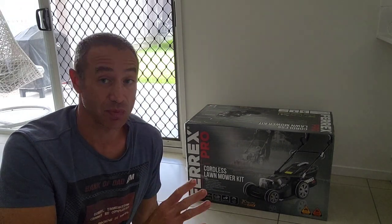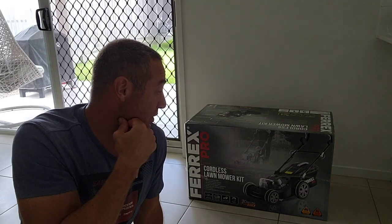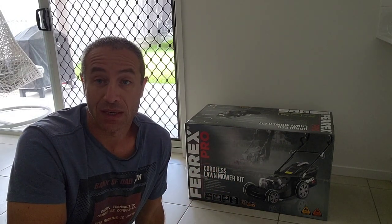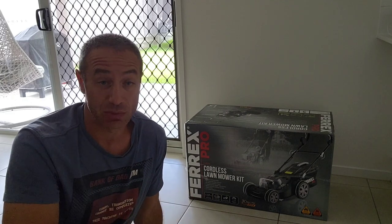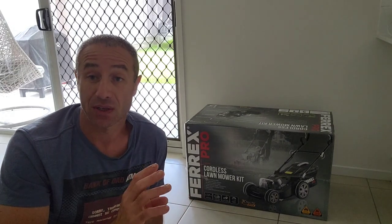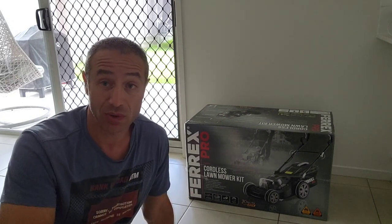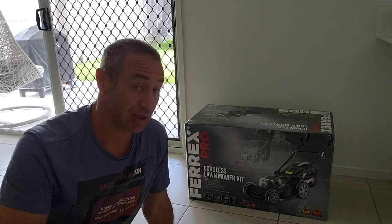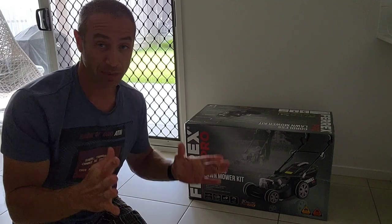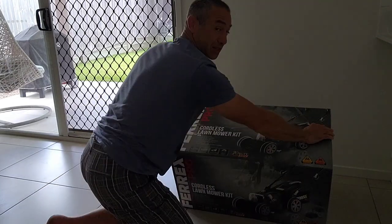I'm not looking to be impressed — I just want the lawnmower to do the job. I've got two small lawns, about 10 by 10 meters each. This video is just about unboxing: what to expect in the box. I may do a follow-up video on how it performs. It's my first electric battery lawnmower, so no idea what's inside. If you've got any questions or would like me to make another video on how it operates, put them in the comments below.